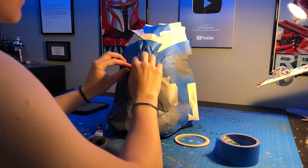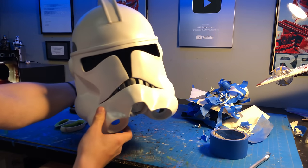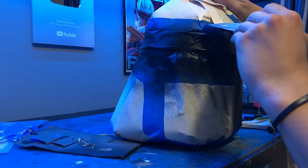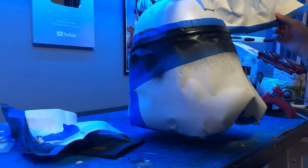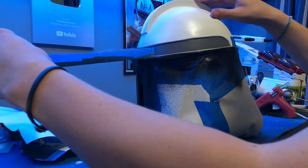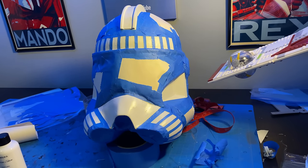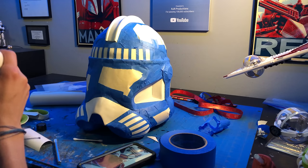Then, take off the tape. And here's where all the black is going to go. Go slow when peeling off the tape, because we don't want to pull up any paint. You could stop here and have a nice fresh clone helmet, but I want to do a shock trooper, so I masked off that specific design, which took way, way too long.